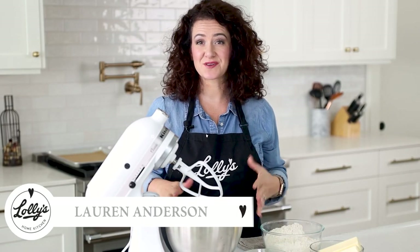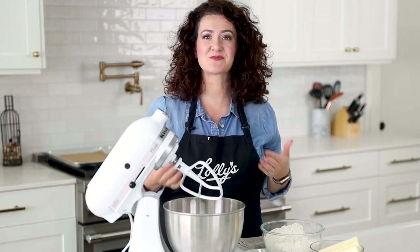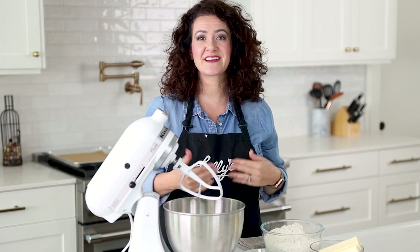Are you looking for an amazing sugar cookie recipe? Do you want mine? This recipe is one of my personal favorites. In fact, I'd say it's my signature recipe. And in this video, I'm going to show you exactly how to make it. Let's get started.